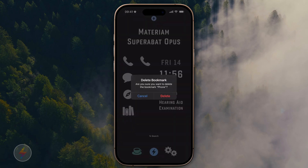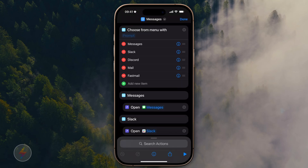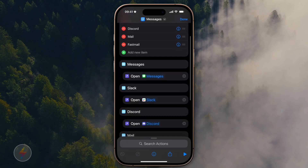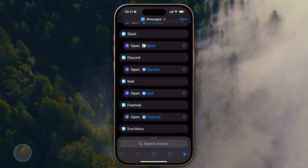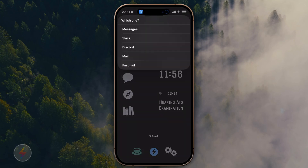I did the same thing for Safari. This one that looks like a messages bubble was built the same way, but it's a more advanced shortcut — a 'choose from menu' shortcut that just launches apps: Messages, Slack, Discord, Mail, and Fastmail. The only action under each menu item is to open the appropriate application, but it allows me to get all those apps under one button. It also doesn't show me message counts, and it makes it more friction to get to those apps — which to my mind is a feature, not a bug.